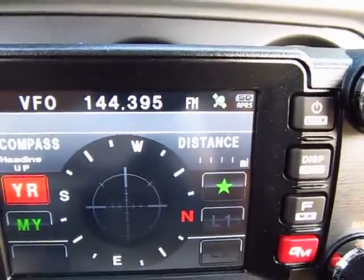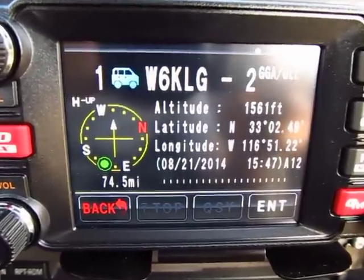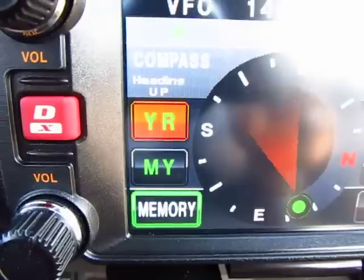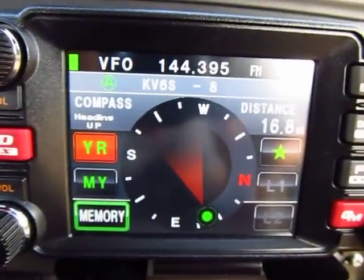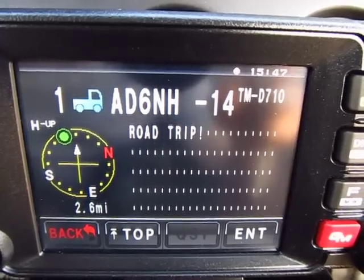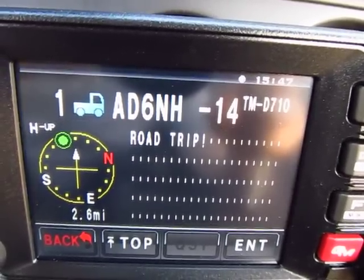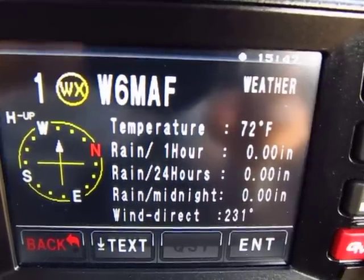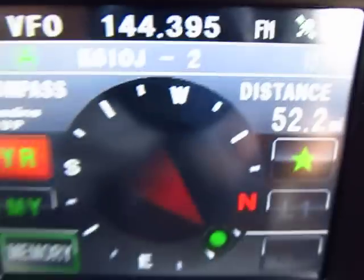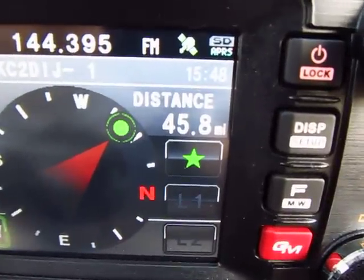Looking at the top of the screen, we're already receiving APRS stations. Here's a station - you can see the green dot showing its location relative to mine along with the distance. Here's another station, and another mobile station. It's a very cool feature. Here's a weather station now - that dot up top tells you that I'm also transmitting.